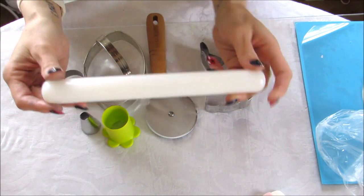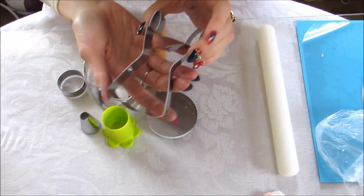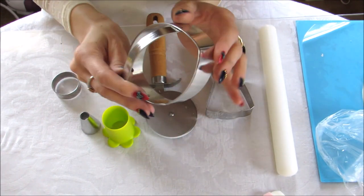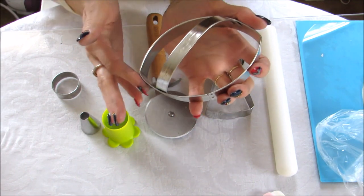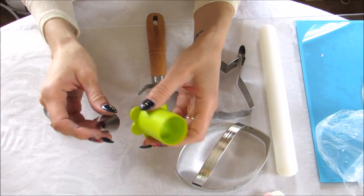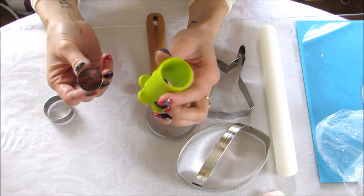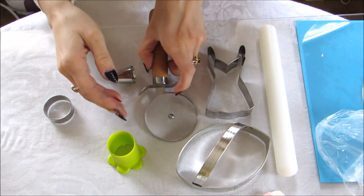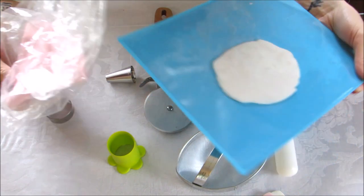So what you need is the following: a fondant rolling pin, and several cookie cutters. This cookie cutter dress is going to make the sides of the bow. This football cutter is going to make the ears — you can get any cutter that has this oval shape or just mold it yourself with fondant. You need two sizes of circle cutters; I'm going to use a Wilton 2A tip for one circle and a cupcake filling cutter for another. You need a pizza cutter, and your fondant — I'm using Satin Ice pink and white.